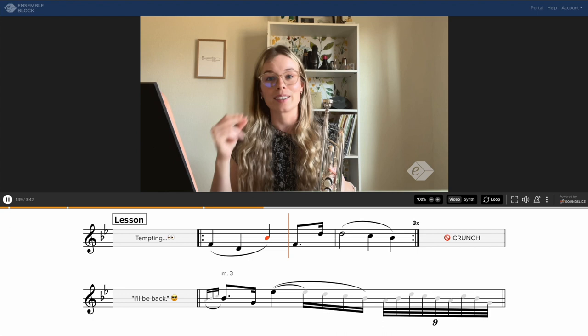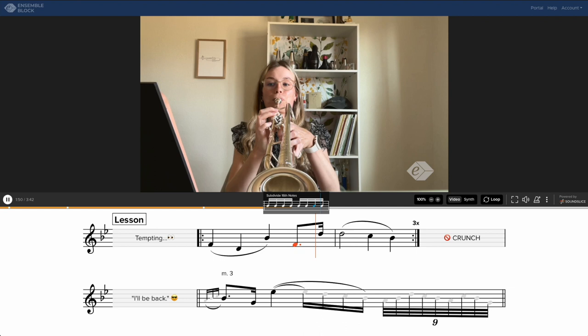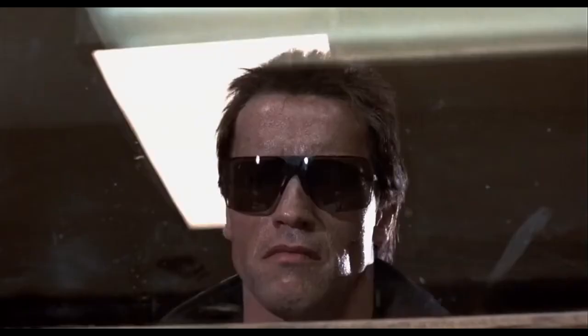So for example, the first measure — we just want to make sure that we're not crunching that rhythm, and it comes back many, many times.